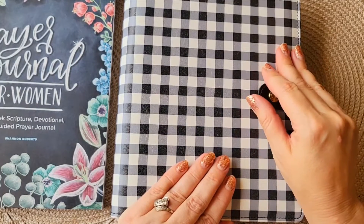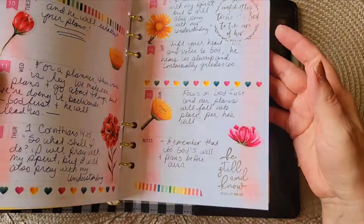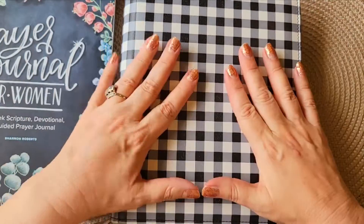Today on my channel, we're doing a flip through of my Bible journaling faith planner, all the things. I'm going through May and June, and I'm going to show you how I've decorated it for the first half of July. Stay tuned.